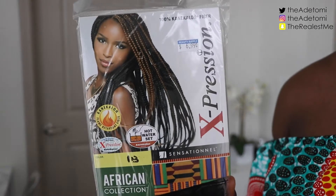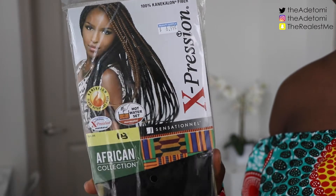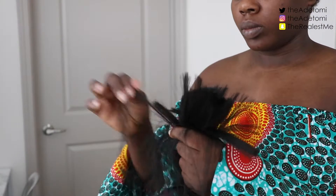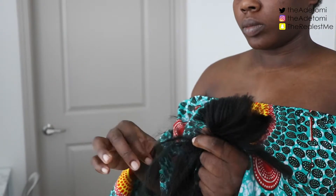You can use any type of hair that you would like, but for this video I'm using the Expression braiding hair in a color 1B. 1B is the closest to my hair color so I'm using that. The first thing I'm starting off by doing is just stretching out the hair so that it's not blunt at the ends. I like to do this because it just looks better that way, and this is how I grew up doing my hair with Expression braiding hair.